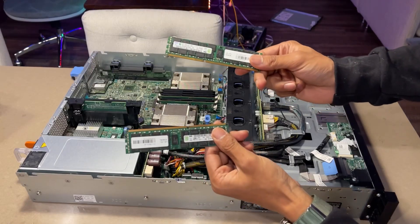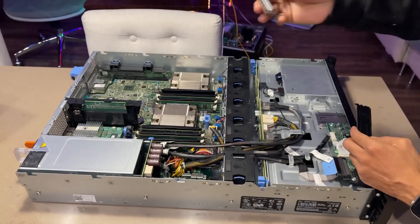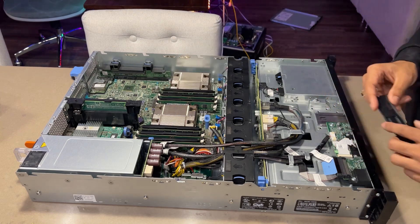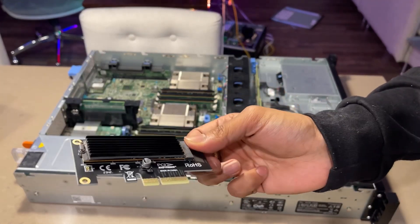Now the fun part — let's talk about upgrades. I'll be adding two 16GB ECC RAM modules to bring the total to 48GB, along with an NVMe adapter for potential caching or storage enhancements.